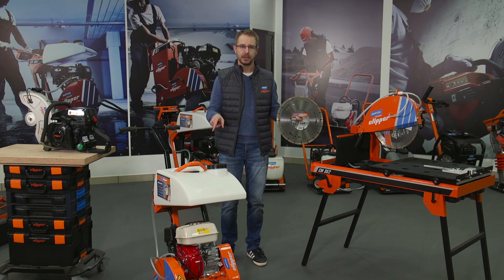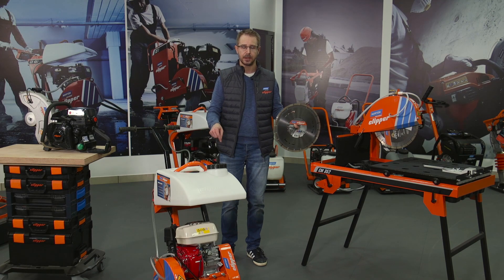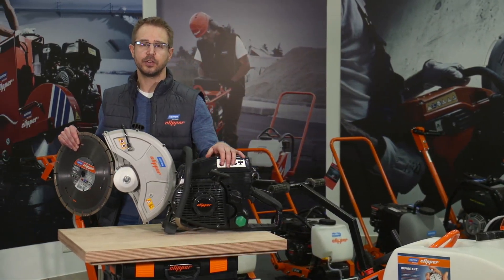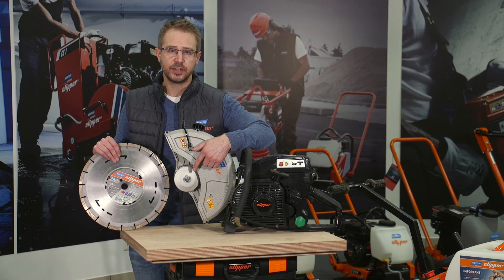On these two machines, it will be a piece of cake to mount the blade because 25.4mm is a standard blade shaft diameter for these machines. But on other machines there will be an issue — for example on this Norton Clipper petrol saw. My blade is 25.4mm, and the spindle of this machine is 20mm.